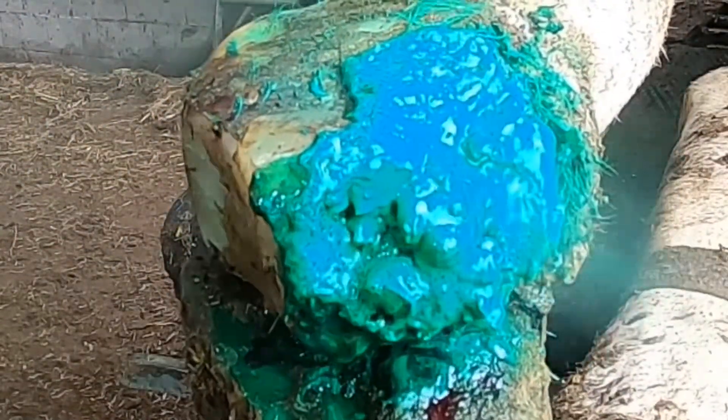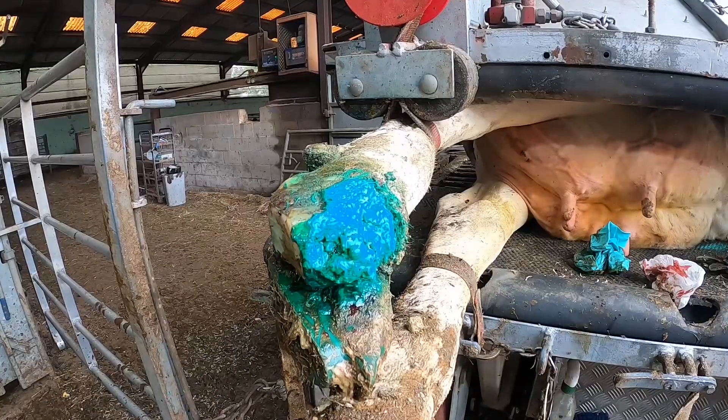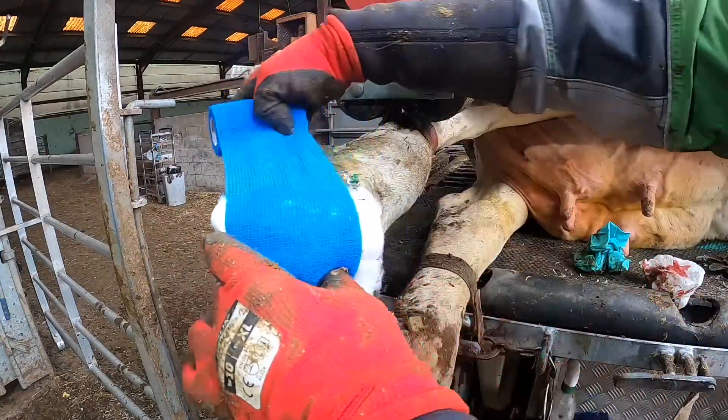Oxytetracycline spray on — that buckles up and gets in. It's marvellous stuff. Now we've got it bandaged up.